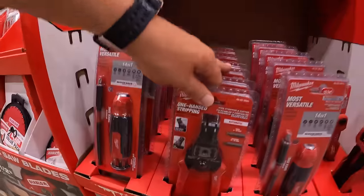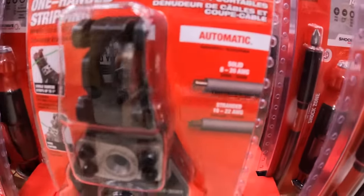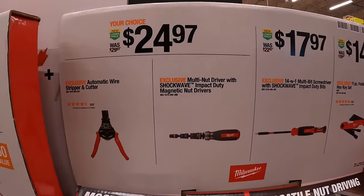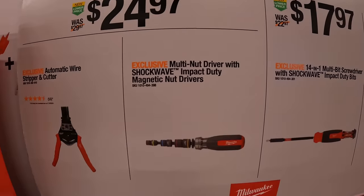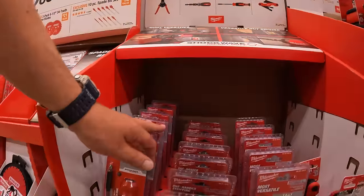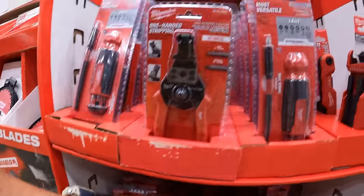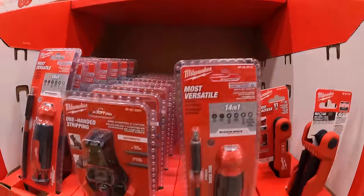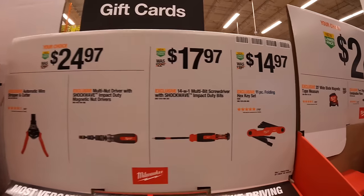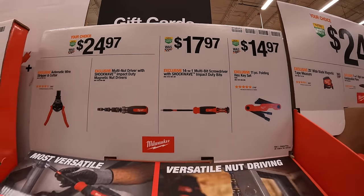Continuing on with Milwaukee, another $24.97 your choice: an automatic wire stripper and cutter, or the multi nut driver with Shockwave impact duty magnetic nut drivers — though that one appears to be sold out. Then $17.97 for the 14-in-1 multi-bit screwdriver with Shockwave impact duty bits.